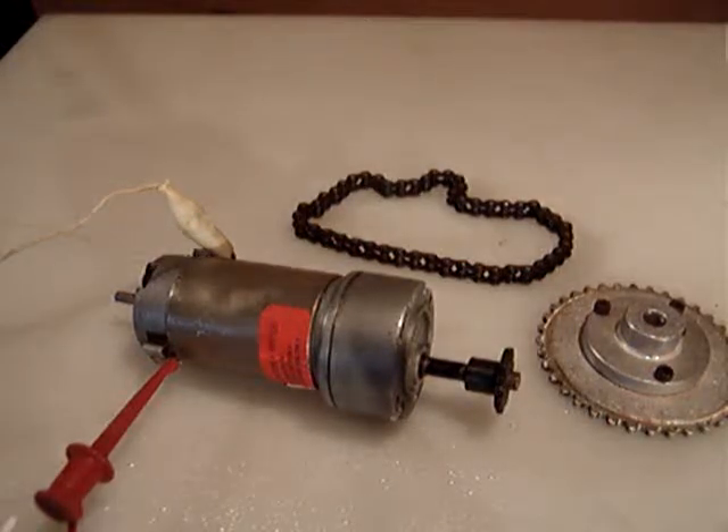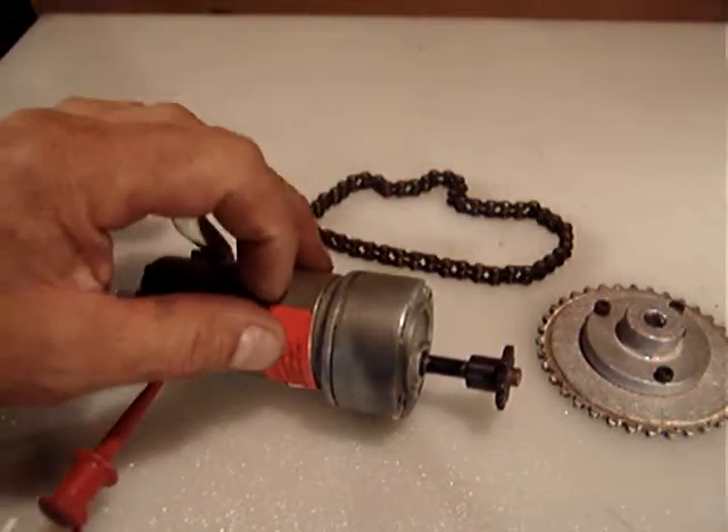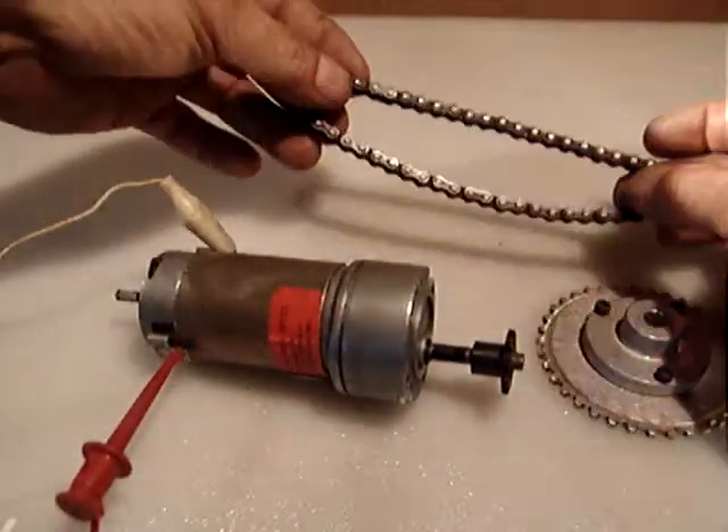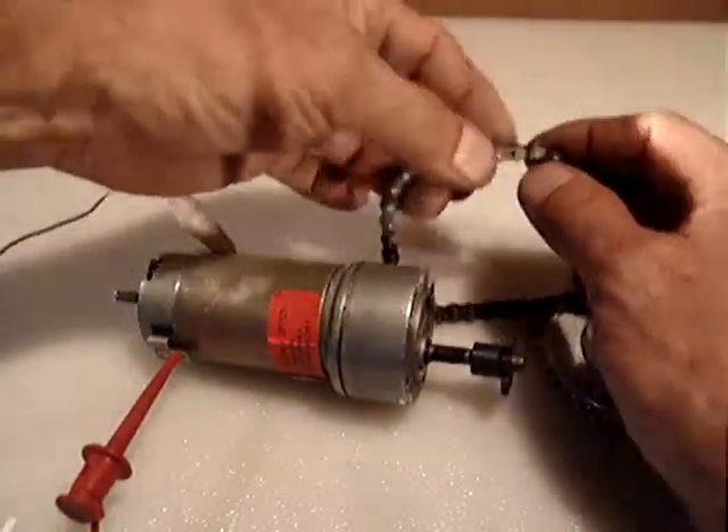Hello everyone. What I am selling this time is a combination gear head motor, timing belt — a steel timing belt with link clip.